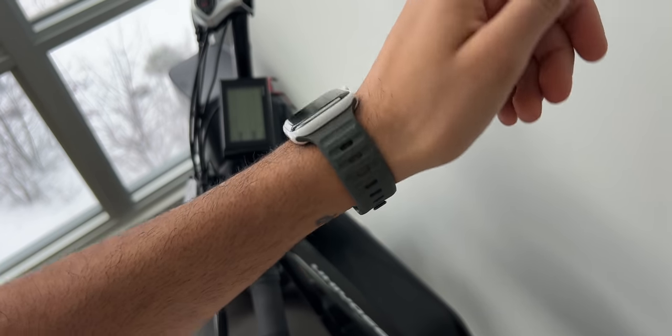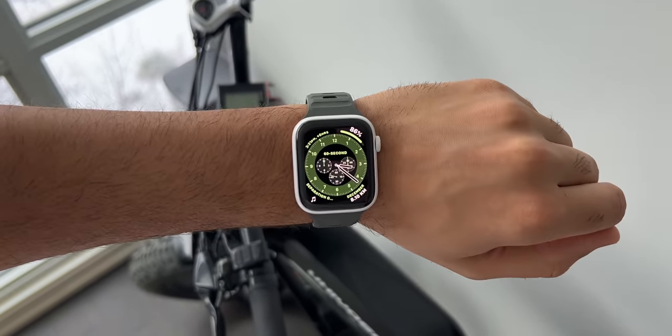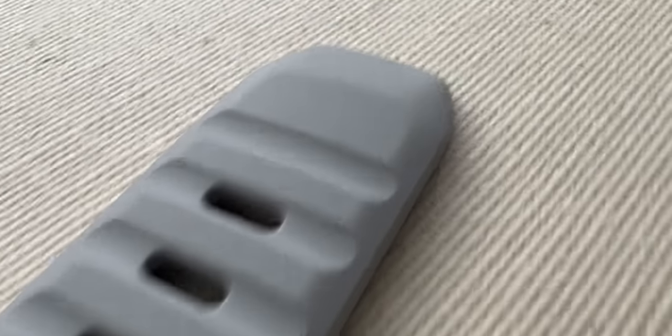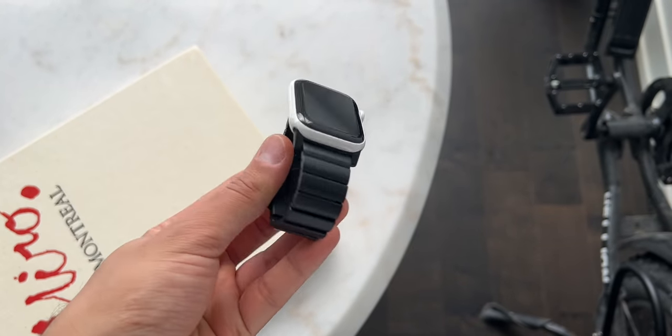Next up, we have three bands from Nomad. First, we have two of these sport utility style bands. There's a pine green, which is simple but beautiful. As well as this gray kind of off-white band — it's one of my favorite colors for an Apple Watch band, looks amazing with the ceramic watch. And we also have the titanium Nomad chain link band as well.